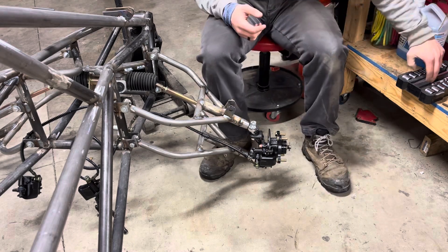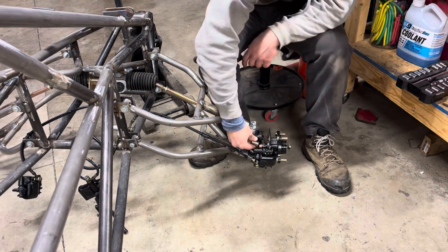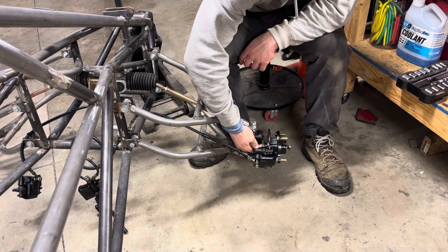Just gonna put these brakes on — ain't got much else to do — and they don't even reach, so I'm gonna have to add a cable to extend them.